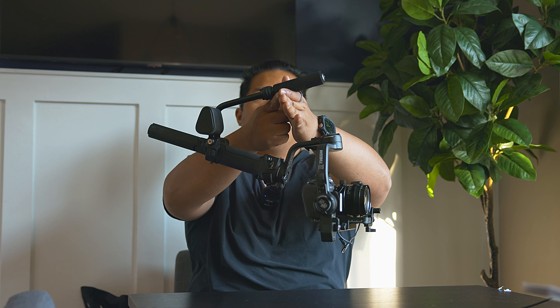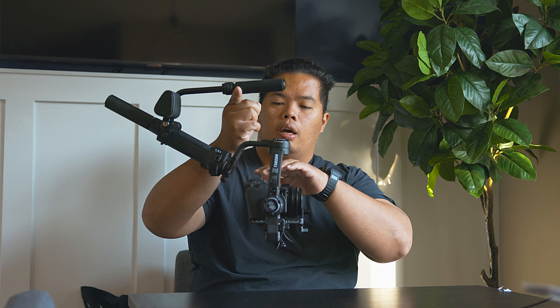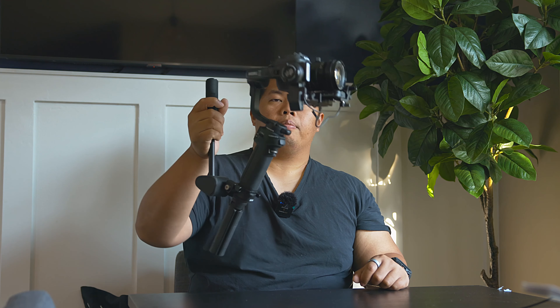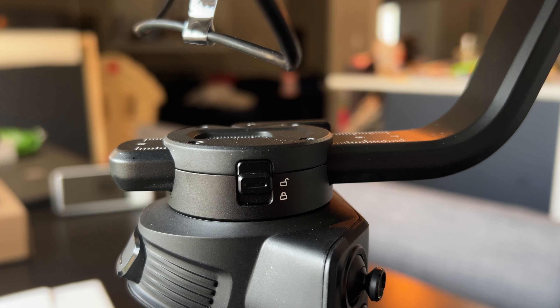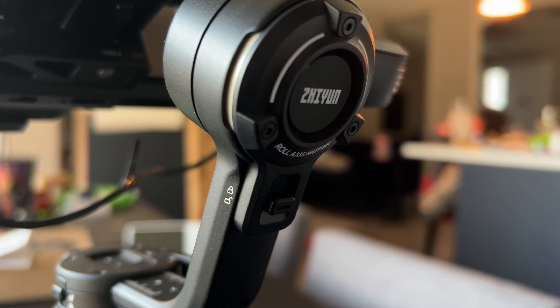It is balanced from up here, so if you want to shoot with just one finger, you're good to go. This is a pretty heavy lens as well, with a mid-tier body on the weight, but it does work really well. If you want to charge the gimbal, there's a USB-C port on this side. Also, when putting the gimbal away, there are lock sliders — one on each side of the three axes.